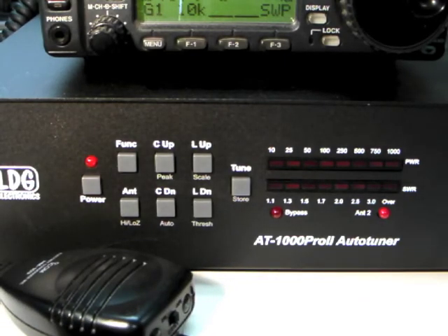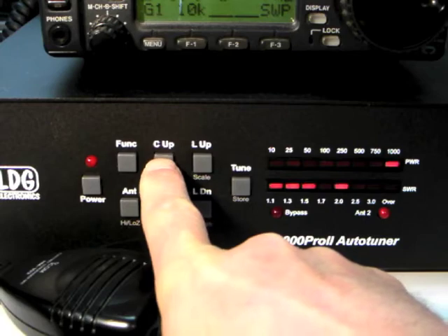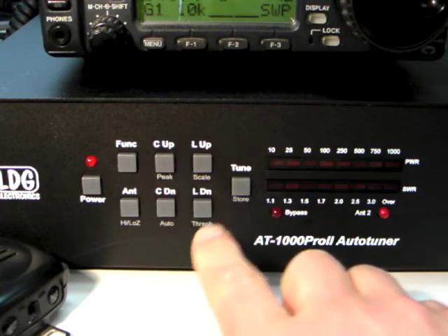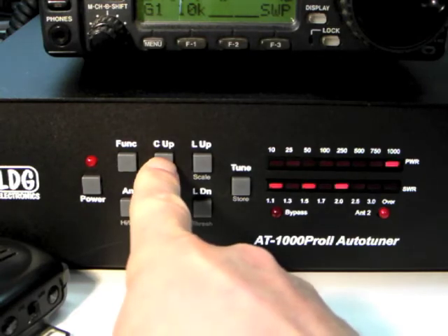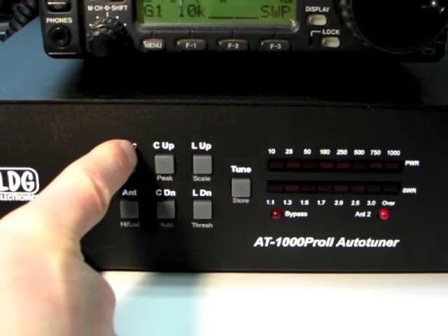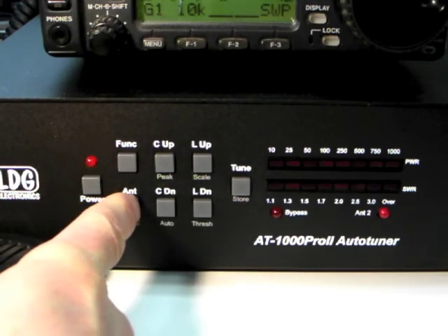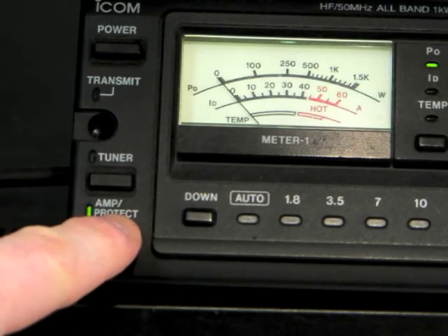Although the AT1000 Pro 2 tunes automatically, it may be desired to manually touch up the tuning. For this, press the C up and C down or L up and L down buttons to increase or decrease capacitance or inductance. Holding any of these buttons will cause the button to repeat quickly. The AT1000 Pro 2 also automatically chooses whether to match for high or low impedance antennas. To make this choice manually, press Function and then Antenna to toggle between high and low impedance settings. Remember to bypass your amplifier while making any of these manual adjustments.